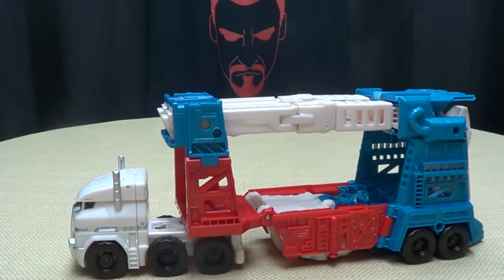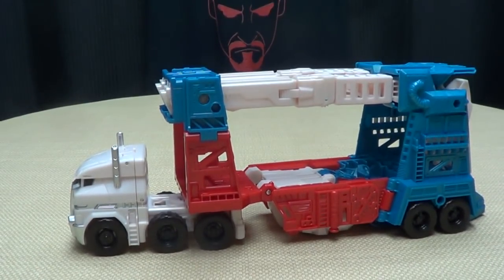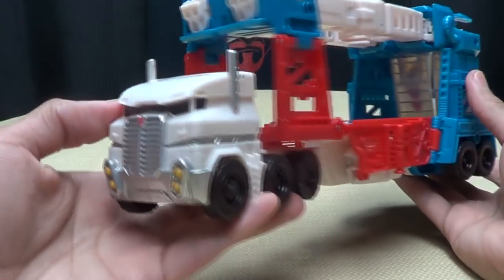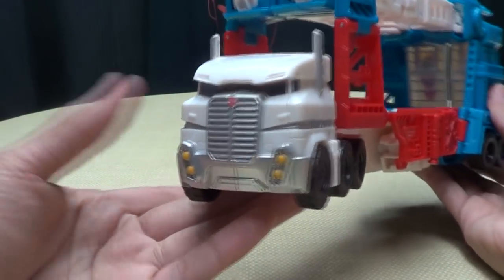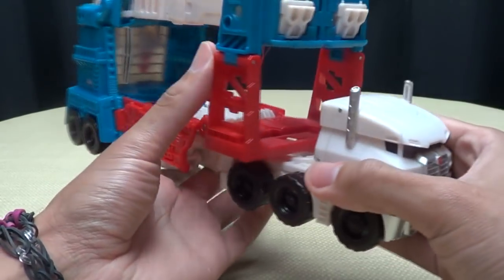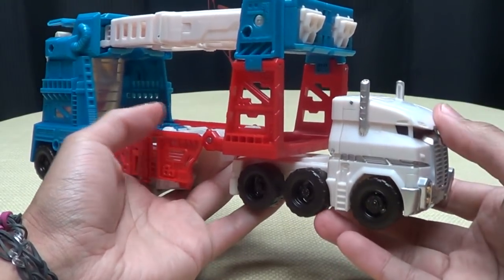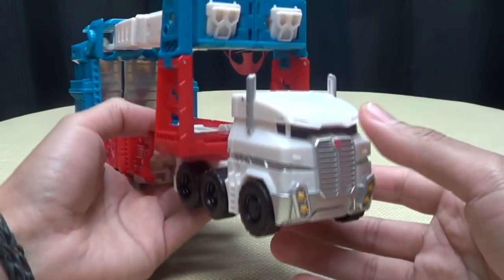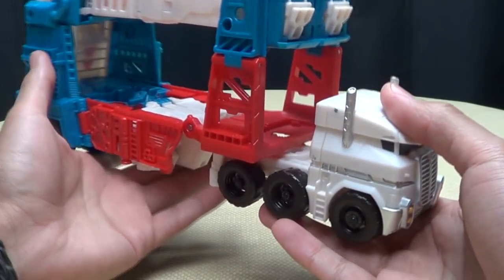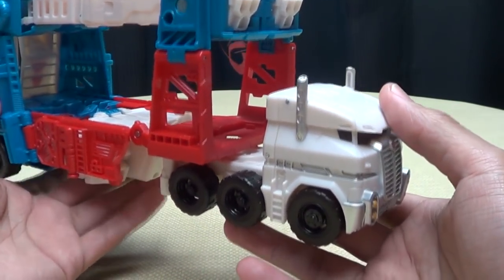Focusing on Magnus himself — he is a very nice truck, very indicative of G1 Magnus but very much IDW Ultra Magnus. I really like the design. I said a long time ago I love the IDW designs, I want toys of them and I still want more. Please, Hasbro, give us an IDW Rodimus — I'm begging you.